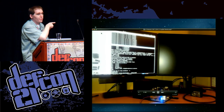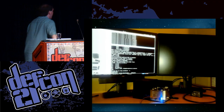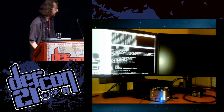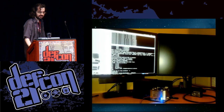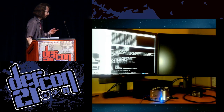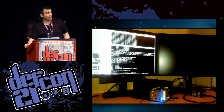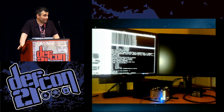Links to everything we've covered in this presentation are at DC21.GTVhacker.com. We thank you all for attending and we're going to hand out some UART adapters. People who ask questions will get priority on UART adapters, and then after that we'll just hand out whatever is left.